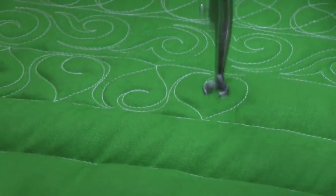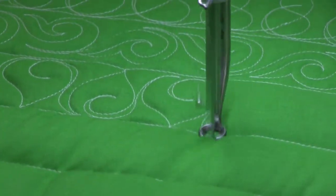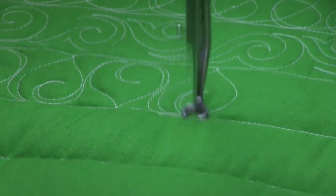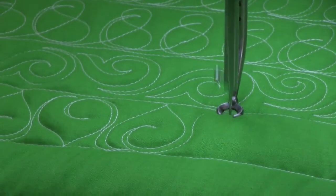S curve down, C curve up, curl in — you're ready to go back down to the bottom. Do your S curve, C curve, curl in — back up to the top. And just keep on going.